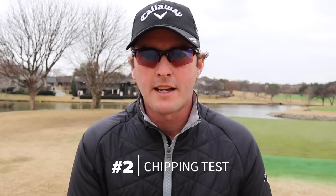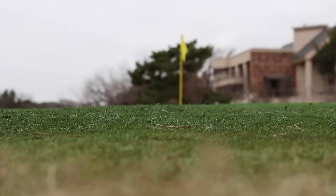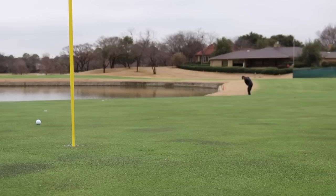Test number two is the chipping test. Again, we're looking for feel and sound on these short greenside shots. Hit a variety of shots from around the greens — high shots, low shots, running shots, shots where you need to stop — going ball by ball from the same spot. Feel and sound is number one. Then look at spin: does this ball spin enough? If it comes off too hot like a rocket, eliminate it. If it spins too much and is too soft, get rid of that as well.